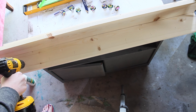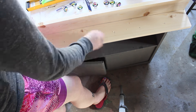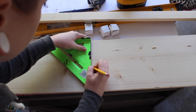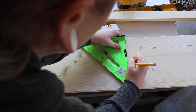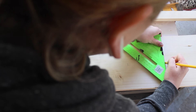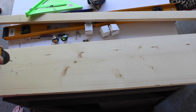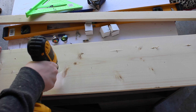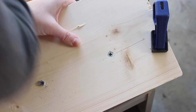Now I'm using a 9/64 drill bit and I'm going all the way through the wood where I put my marks — this is going to be for the knobs. Now I'm measuring and marking where I put my shelf on the other side so I can take my drill and drill through that and put my screws in to make sure the shelf is extra secure. Not only did I glue it, but I'm going in and putting screws into it too.